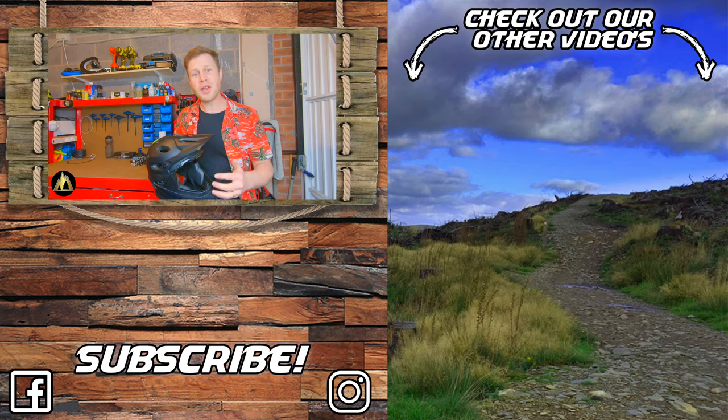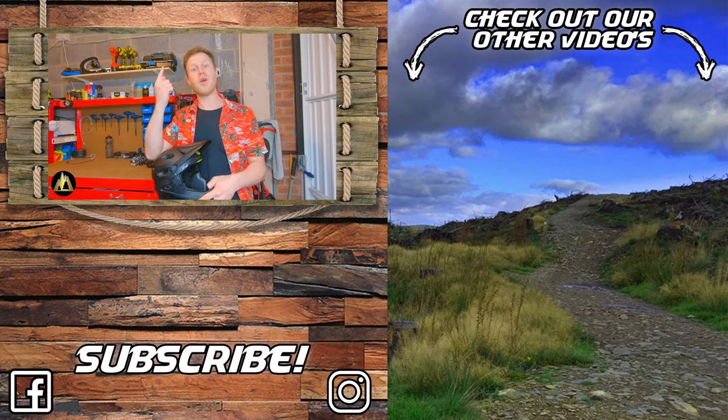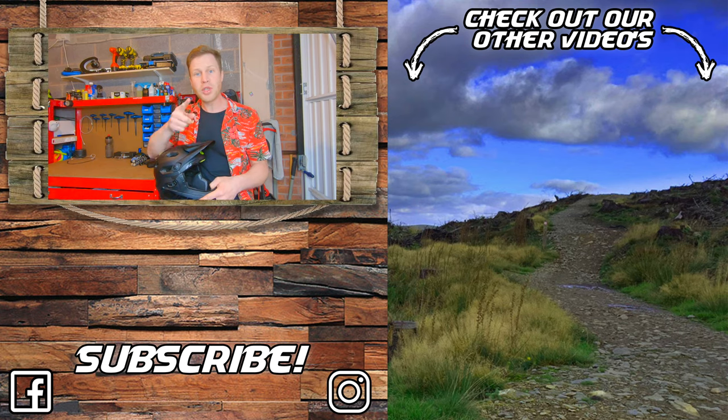If you've enjoyed this video and found it useful, please press the picture of the mountains down below to subscribe, and make sure you click over there to check out some other videos. We'll see you soon.